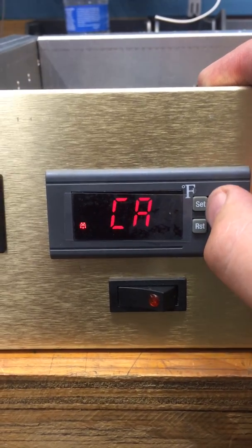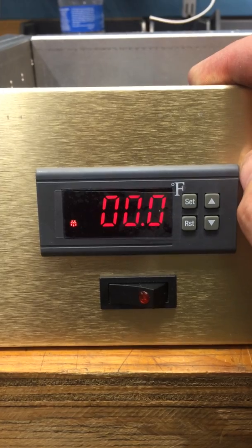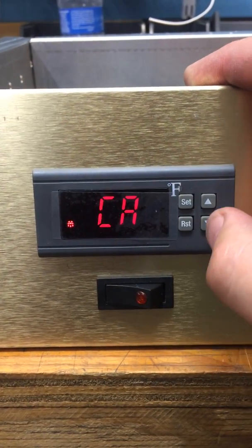Press the down arrow. It goes to CA. Press SET. Set it on 000.